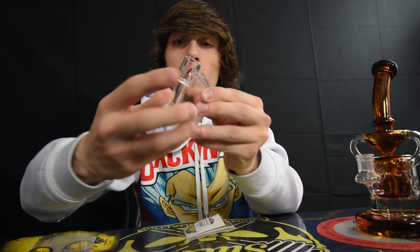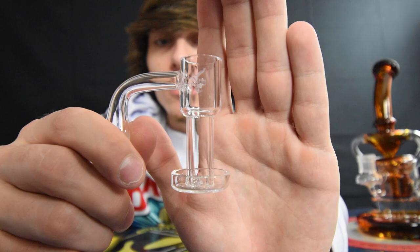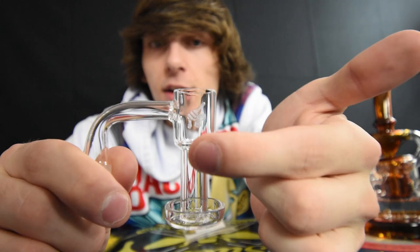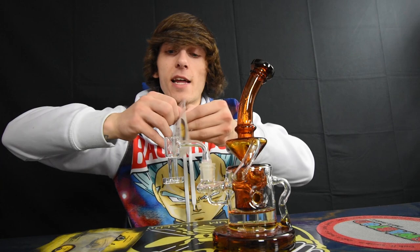All right, so we're gonna open this up right here. We got the terp slurper — 14 millimeter male, as you guys can see. So how you guys would dab with this is you're going to put your dab in the plate right here and you heat around this. Here you got your little Honey Bee Herb logo — absolutely dope, 14 millimeter male like I said. So we shall throw this on here. We got the terp slurper on now, we're going to get the dab screw and the dab marble.